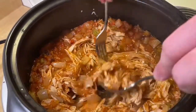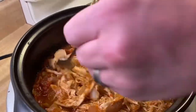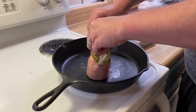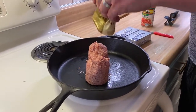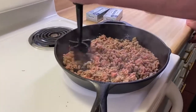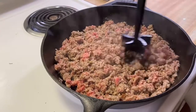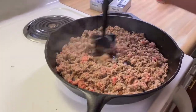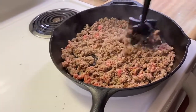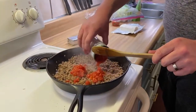Doesn't that look yummy? So delicious. We're about ready to make our queso because it's finally time and we wanted it fresh. There's the sausage — we're going to brown that, then add the Rotel and cream cheese. We're using our cast iron, but you could use any skillet. We did not add any oil or butter — just straight up brown it, then add the Rotel.